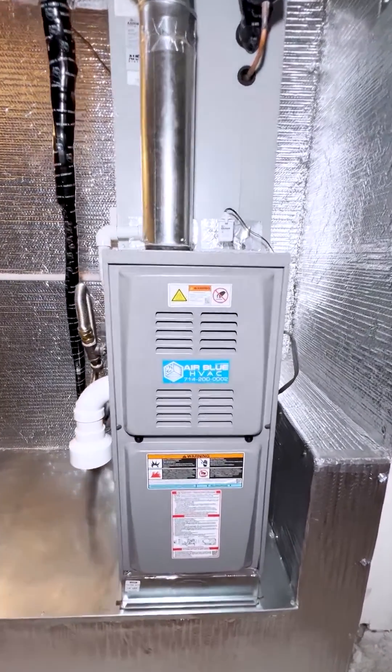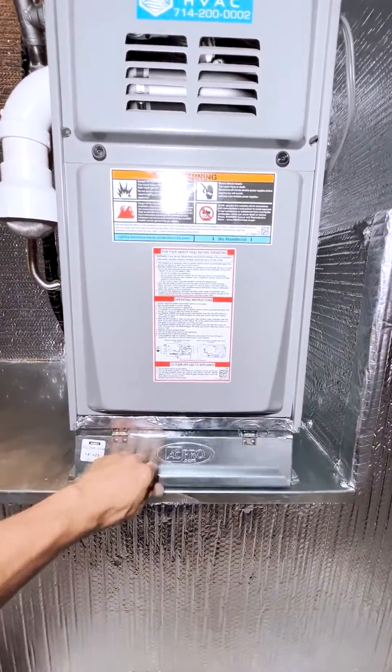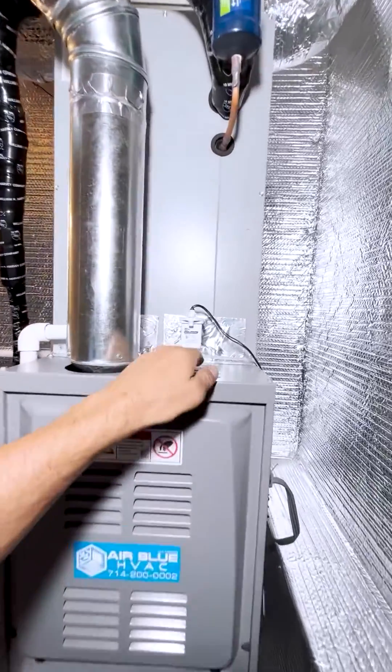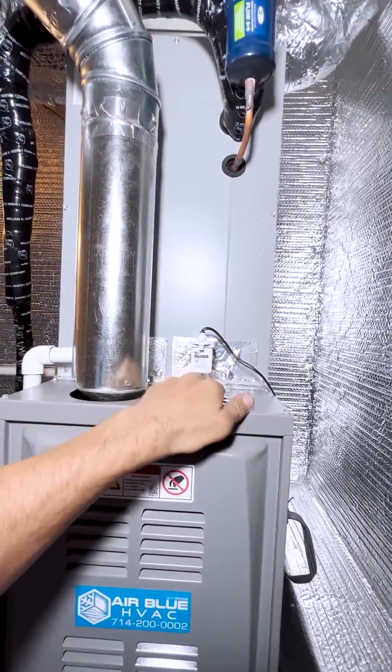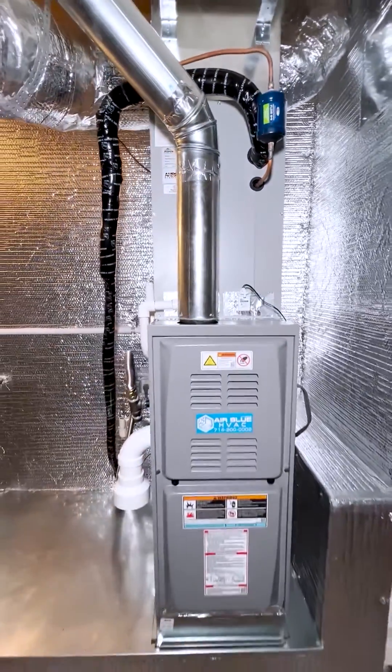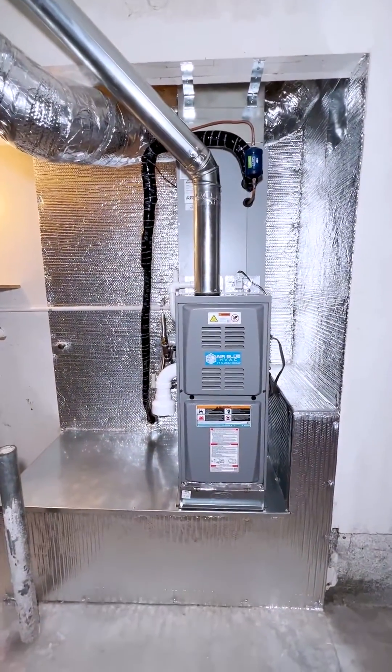This gas furnace is matched with a filter box that takes two-inch air filters, a new evaporative coil, a new water sensor on the secondary drain line, and a refrigerant filter dryer. The return cavity is fully sealed.